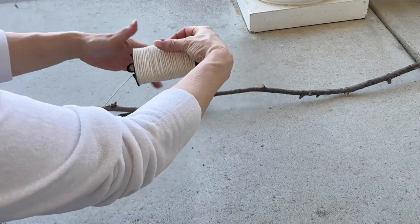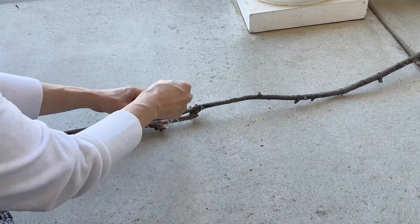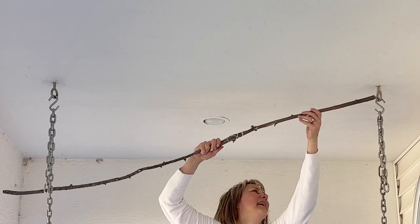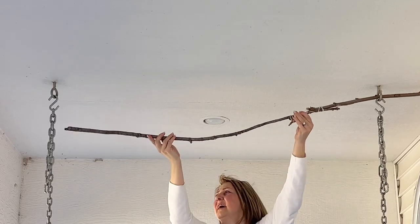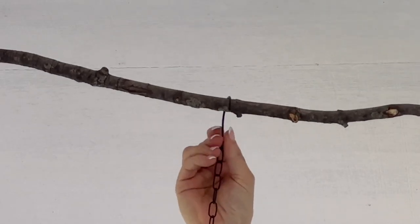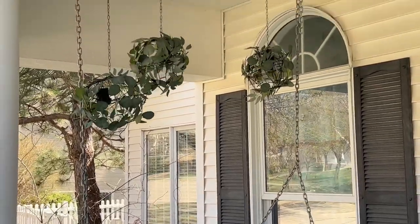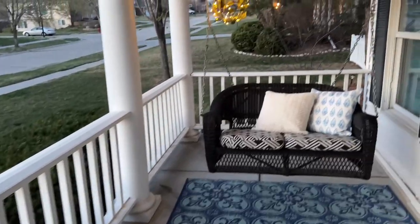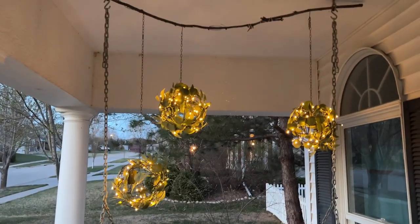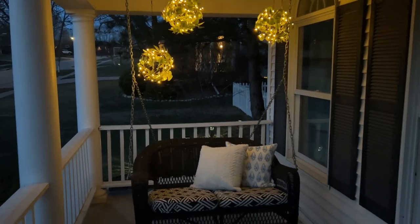You can hang these from any ceiling hook or even a tree branch. If you have a porch swing, here is a fun way to hang the globes without drilling additional holes into your porch ceiling. Thread the stick through your porch swing ceiling hooks to create a horizontal rod and hang your garden globes from the branch. Use your remote to turn the lights on and enjoy the warm glow of your new outdoor lighting. I hope this inspired you to create beautiful outdoor garden globe lighting from inexpensive dollar store hanging baskets.